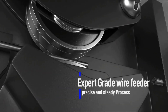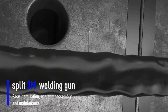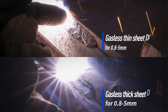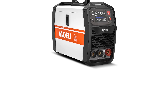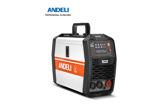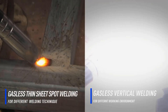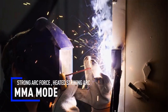The package includes a MIG welder, MMA holder, ground clamp, flux cord wire, nozzles, nozzle shields, welding rods, and an optional TIG welding torch and accessories. The product is CE-certified and has a power factor of 0.75, making it suitable for a wide range of locations and applications. Made in mainland China, the dimensions of the welder are 440x265x325mm and it weighs 5kg.